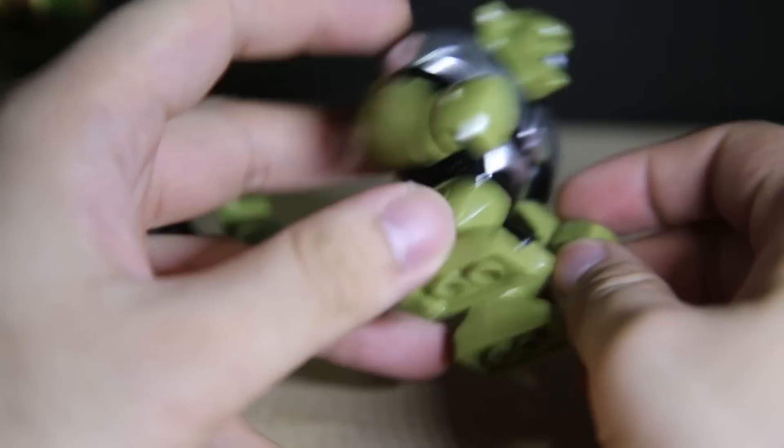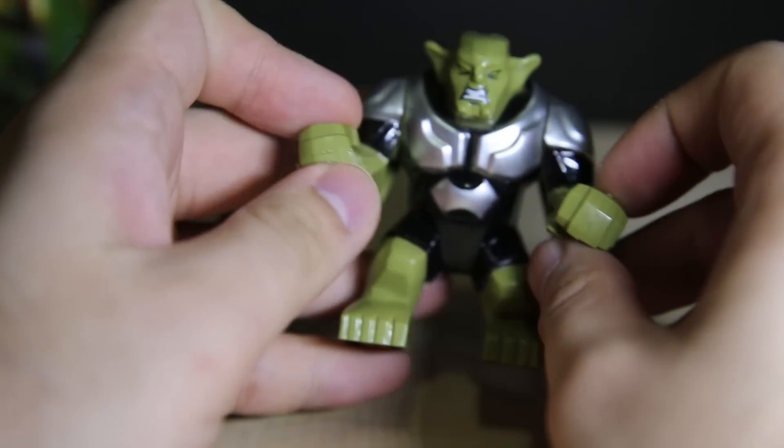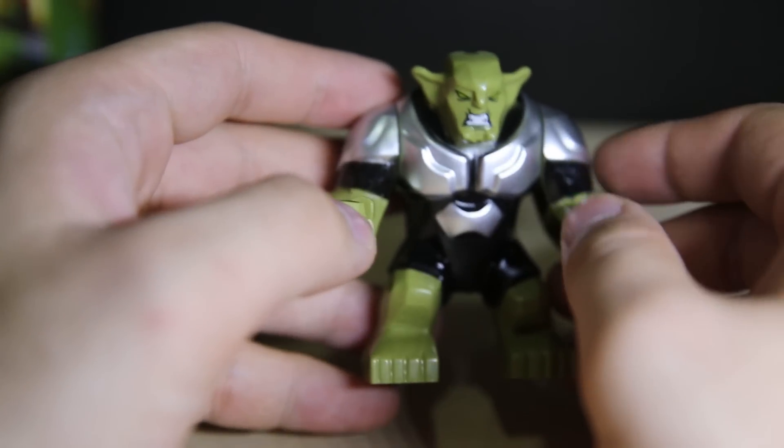Fun fact: both hands are attached to a little plastic bracket, so you have to pull it out like a model kit. It's kind of weird that they do that. Anyway, here's Green Goblin.